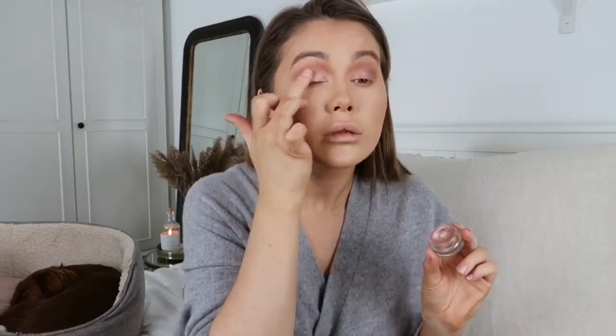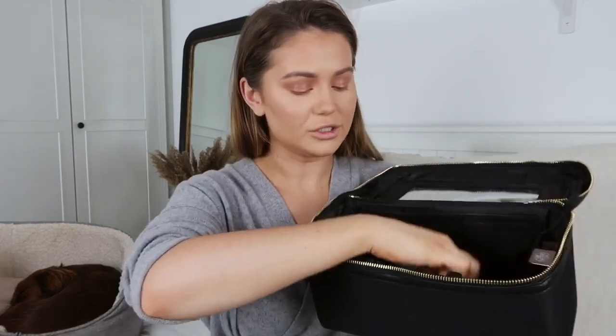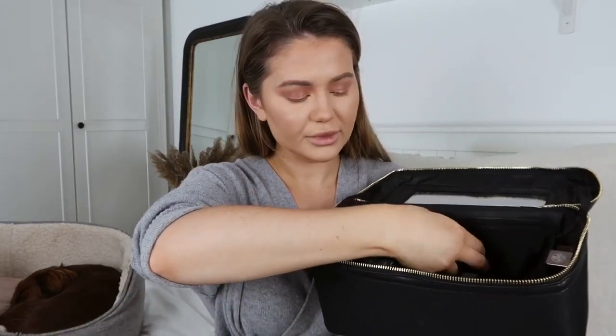I'm going to use a mix of my two Hourglass Scattered Light pots in Reflect and Blaze. I'll start with Blaze, which has more of a pinky-red tone, then put a bit of Reflect in the inner corner. I also wanted to show you my makeup bag — the new one I got from H&M that I showed in a previous video. It's so good, I'm so organised! I'll link it — it's a lifesaver.